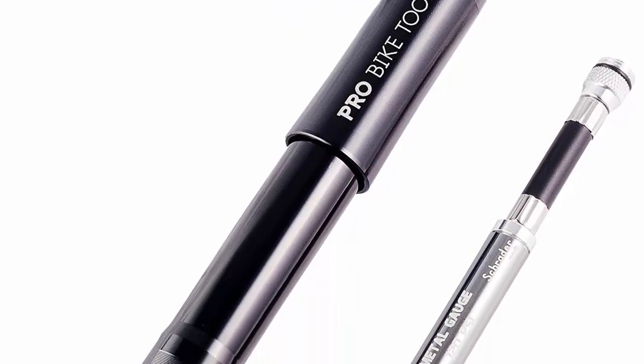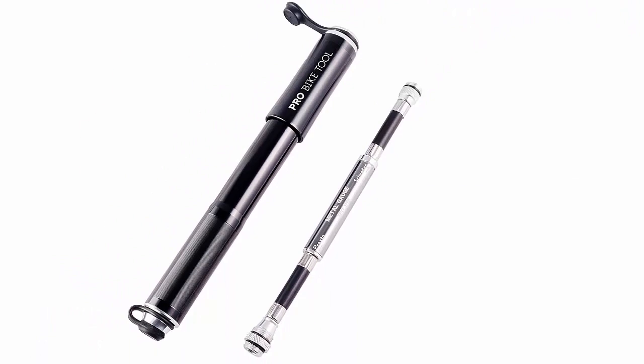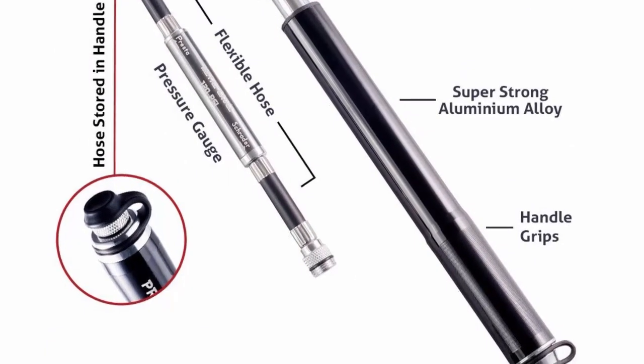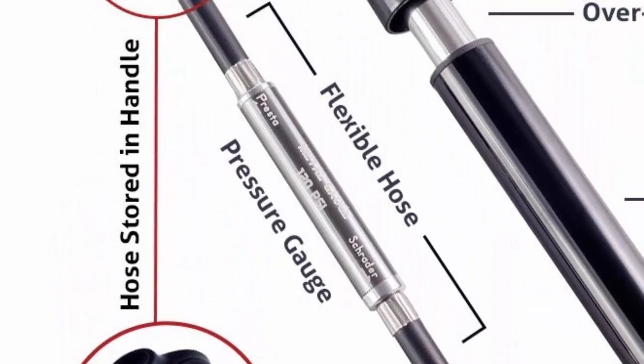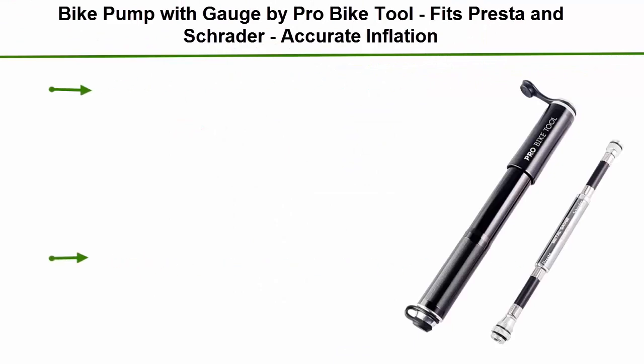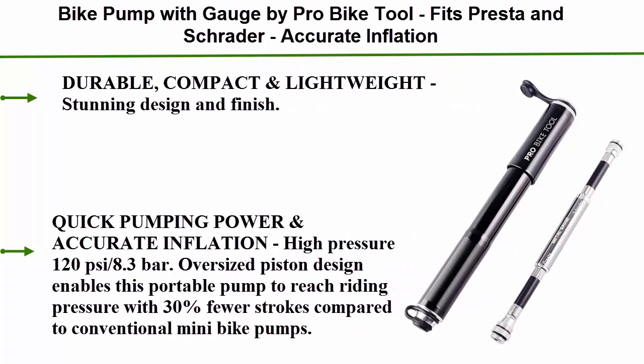Top 2: the Bike Pump with Gauge by Pro Bike Tool. Fits Presta and Schrader for accurate inflation. Durable, compact, and lightweight with a stunning design and finish. Quick pumping power and accurate inflation, with high pressure up to 120 PSI, 8.3 Bar.